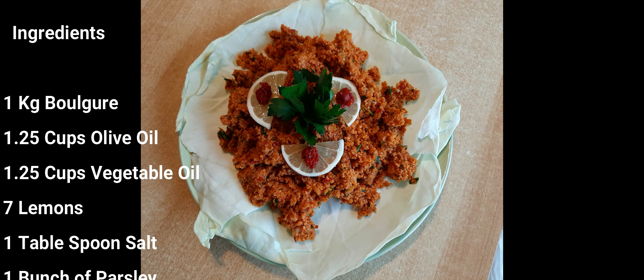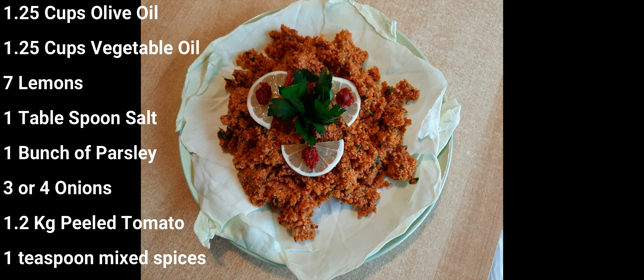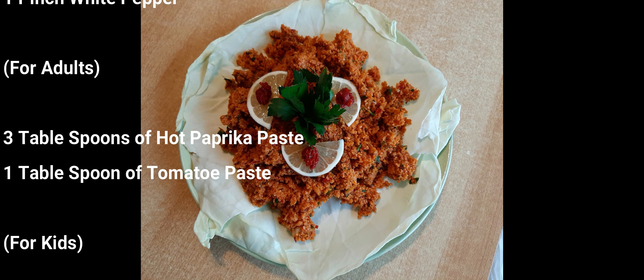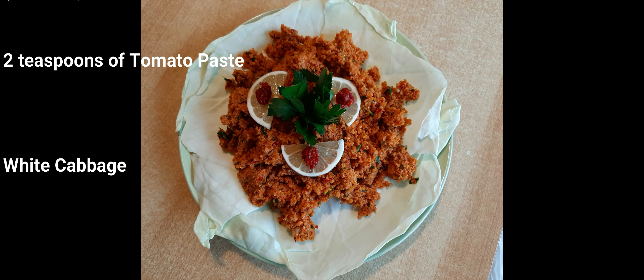Hello everybody! When I'm in the market and I see such a lovely cabbage, the first thing that comes to my mind is 'each each,' a traditional Armenian side dish done in a special way. Today together we will do it my way — hope you will try it! We will do it in two versions: for adults and for kids.